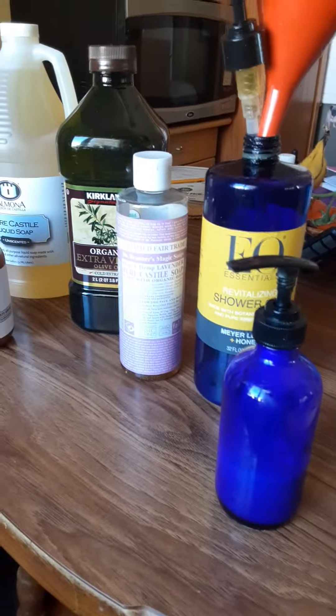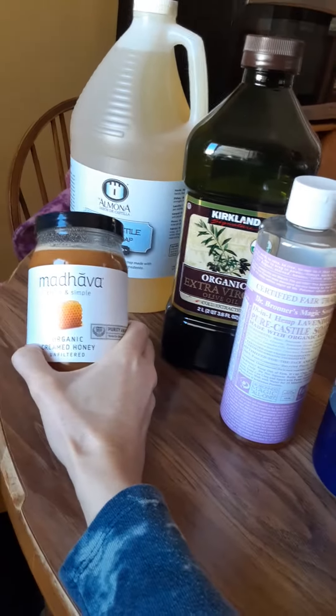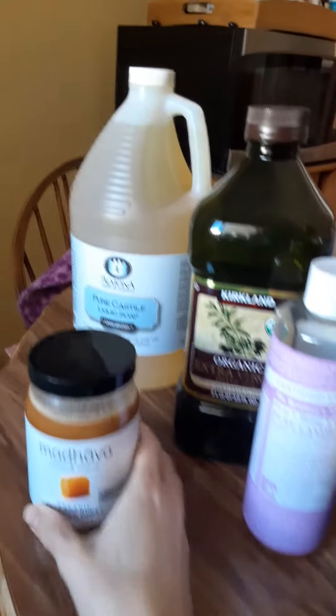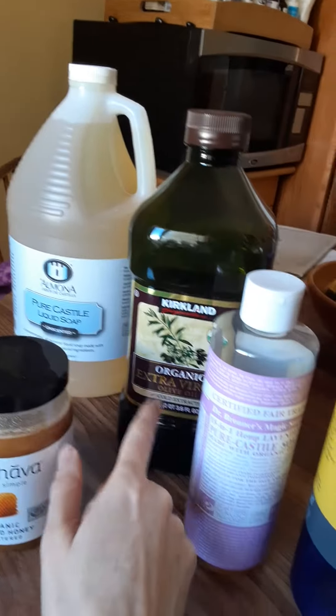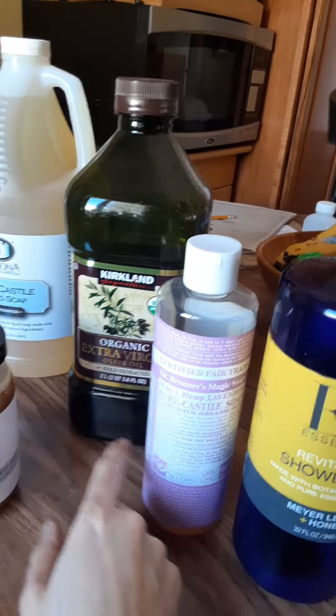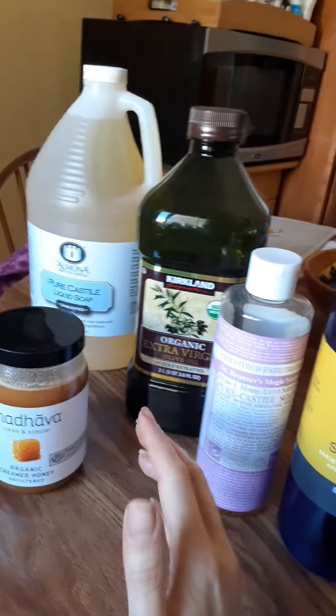I'm filling up two containers anyway. This is what I use: organic honey, a big jug of castile soap — I buy it in a big container because I use it for so many things — and organic olive oil. This is a scented castile soap, so this is lavender.